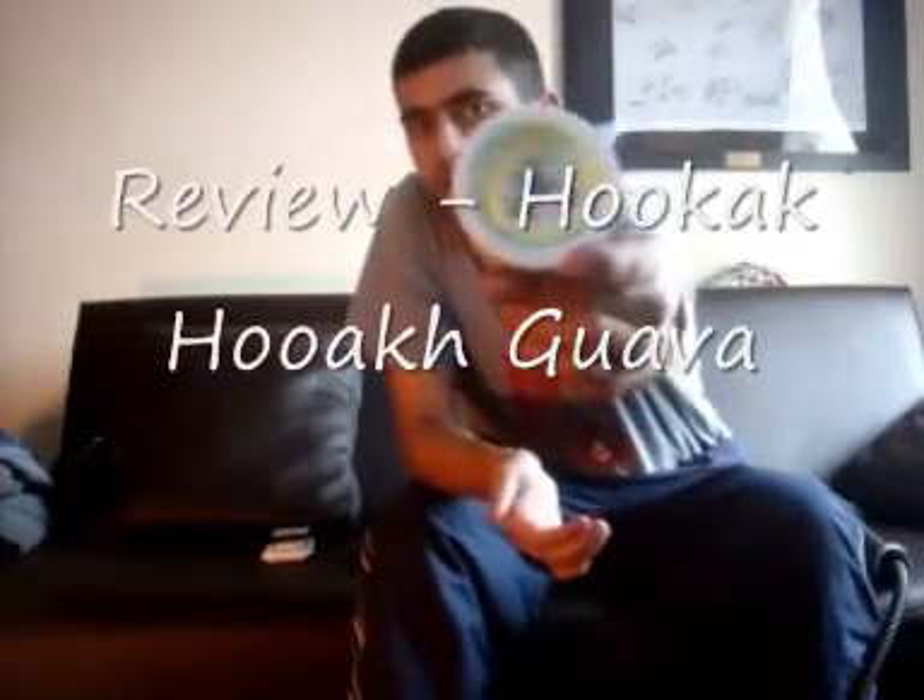This is Patel Bad Boy 2006 from hookahpro.com doing a shoot show review for you guys on Hookah Hookah Guava. First up, I would like to thank Jonathan at Sahara Smoke Company for sending out the sample to review for you guys.